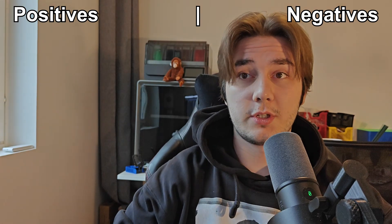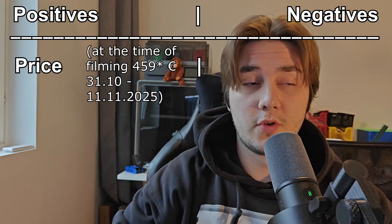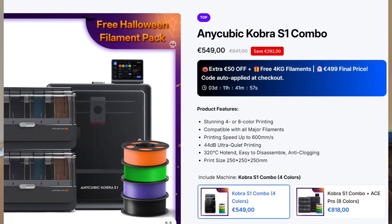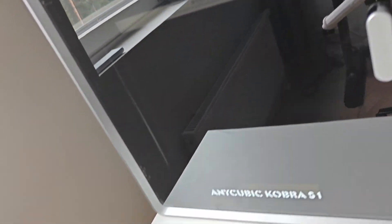Let's compare positives and negatives. Starting with the positives — right off the bat, the price is really good for a multi-filament system and printer combo. I bought it for 470 euros, which is already cheap, but you could have picked it up for 459 during their 10-year anniversary, or 439 with my code. At this price point, it's really difficult to even find an enclosed printer, and here you get an enclosed printer plus a multi-filament system with drying — all for less than 500 euros.